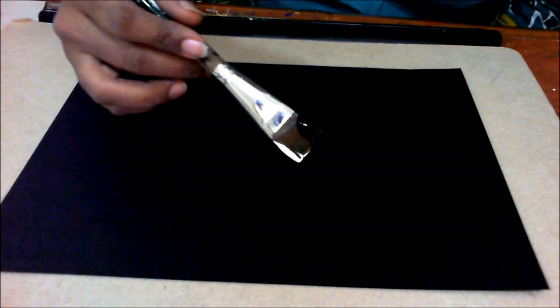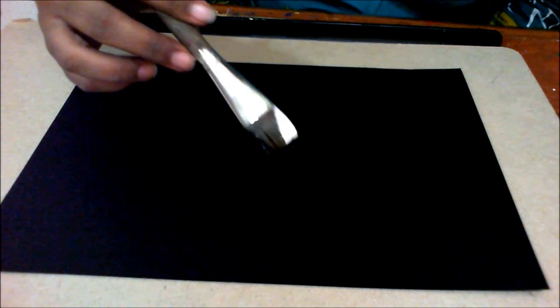Hi friends, today we will be doing white on black composition. We are using a black base and we will be doing a white flower and leaf composition. Obviously we will be using white color. I am loading my brush — I am using four cut black and four cut white color. You can use any brand you want, such as Cameline or Fineart.